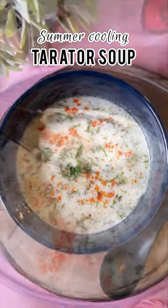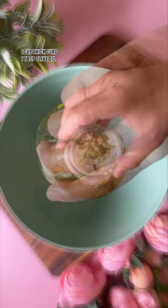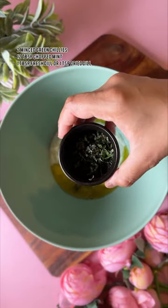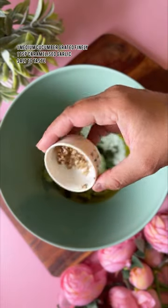Did you know there are soups specially meant for summer months? Like gazpacho and this Bulgarian tarator soup. It is made of ingredients such as yogurt, olive oil, cucumber, mint — all things that help cool our bodies down, making this the perfect soup for hot summer lunches.